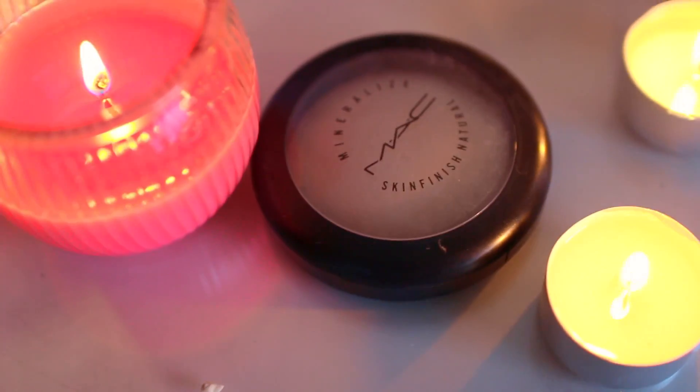Så tar jeg MAC Skinfinish Natural powder i light og påfører det i hele ansiktet for å sette foundationen.